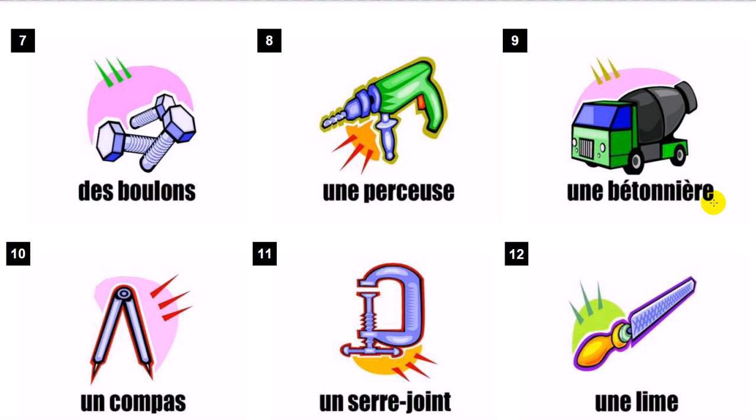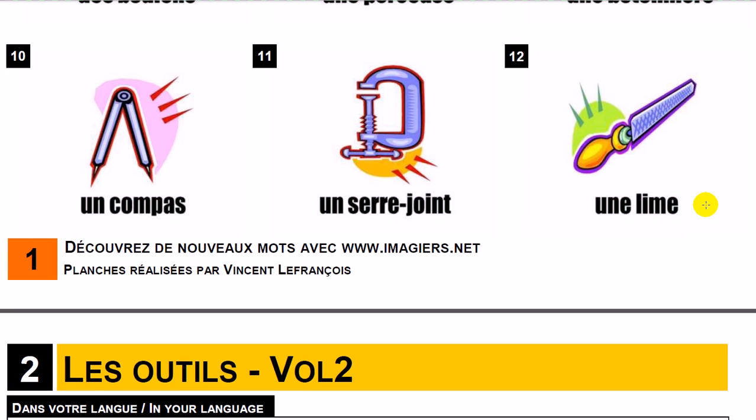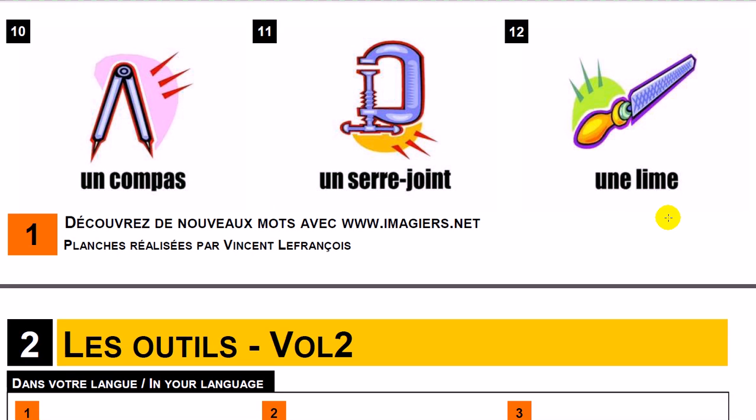Une bétonnière. Un compas. Un serre-joint. Une lime.